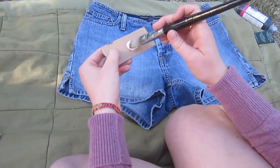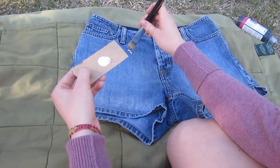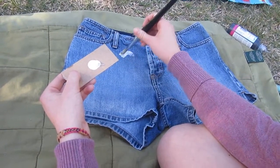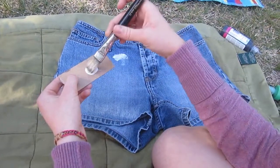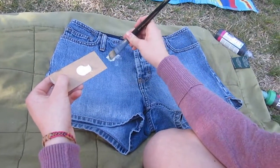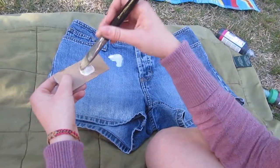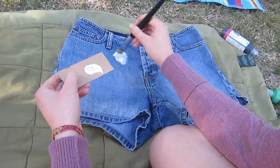Next, dab your sponge or brush in the paint, keeping in mind where on your shorts you want to start painting. Begin your design and move your utensil in smooth, fluid motions, getting more paint every few strokes. Make sure to use your paint sparingly and add more paint to your palette when needed. Be creative with your designs — make it your own!